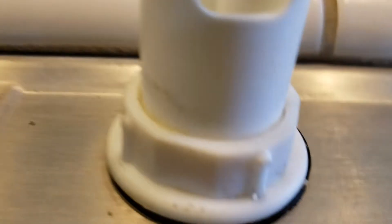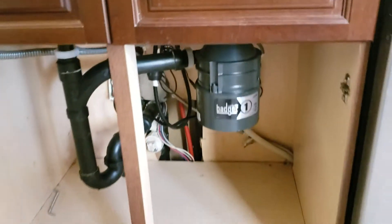That black gasket is not ours — someone's been here at some point. They normally come with a white little foam gasket. I'd imagine they put the black one there because it was leaking, and that's fine, but that assembly is not ours. The installation of that air gap is not ours, so we don't warrant that. The garbage disposal installation is ours. Outside of that, installation is done.